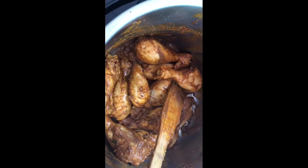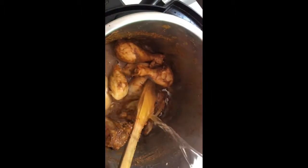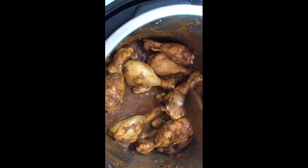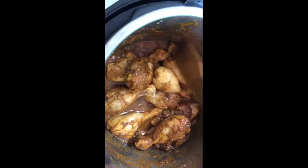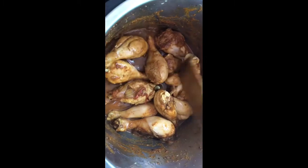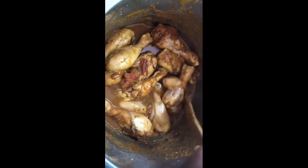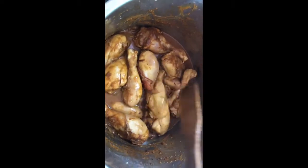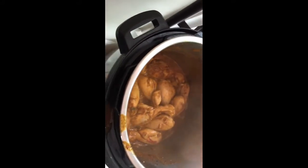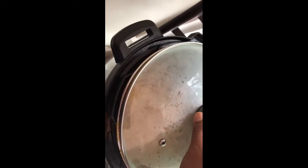Just after two minutes on high flame, add one cup of water. Once the water starts to boil — just mix it — reduce to medium heat, close the lid, and cook for 10 minutes. Once the water is boiling you can see it, so close the lid and cook on medium flame for 10 minutes.